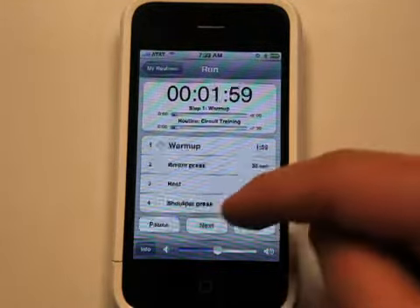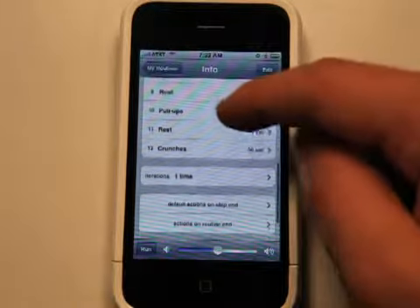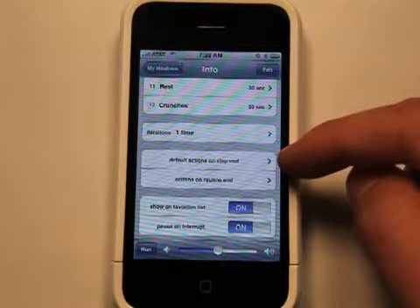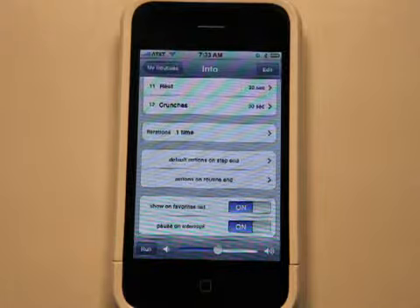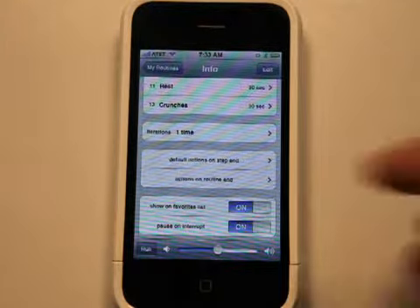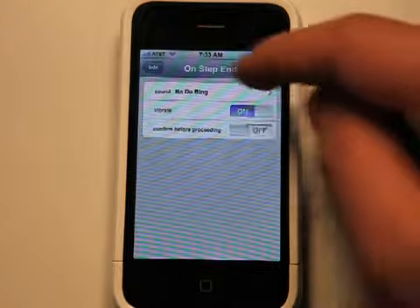As it goes past number four, it just starts to count down further into these. So you can really set up one heck of a routine. You've got actions that you can define. Each time it goes to the next one, you can tell it to give you a warning, or you have to hit the next button to go to the next timer routine. And then of course there are actions on the end as well — a sound effect or a vibrate for both of those, or the confirmation.